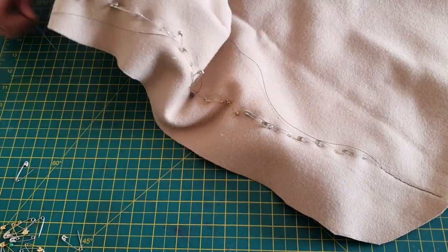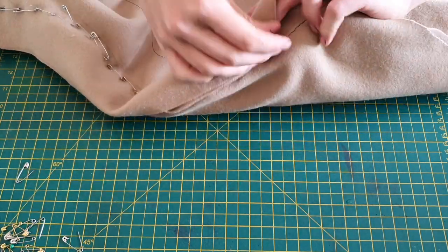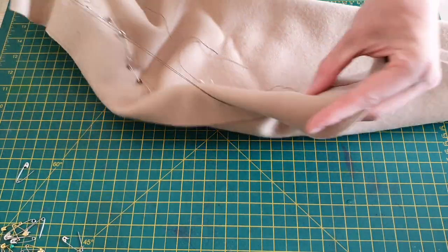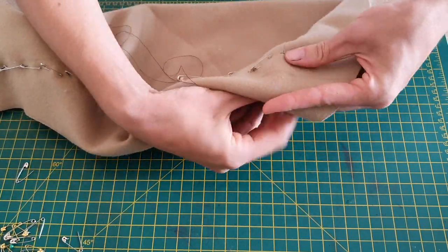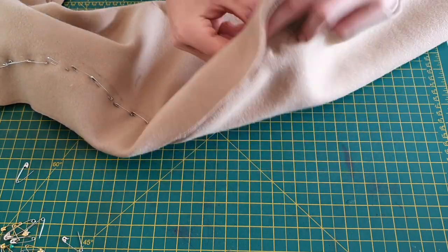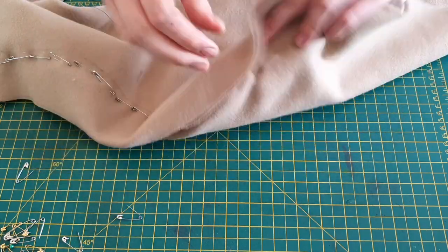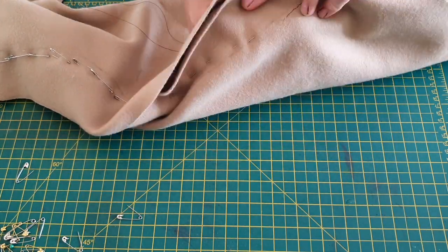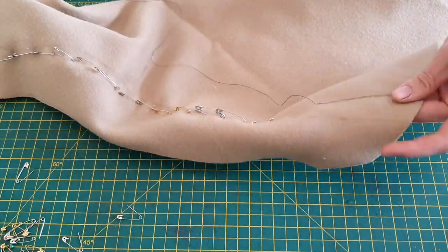Once this was done, I could begin sewing. I used a backstitch again as it was the contemporary stitch found on most of their clothing, especially clothing that was form-fitting. This was a very tedious process; however, it required very little attention while I did it, so it allowed me to just put on TV and continue sewing.